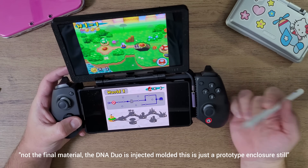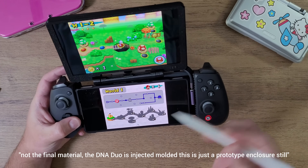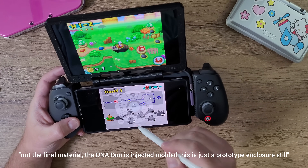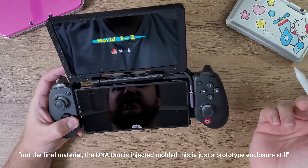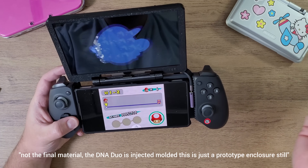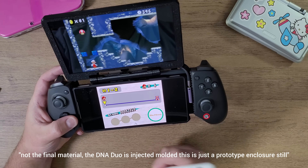I've tested it on the Steam Deck, the Asus ROG Ally, and the Asus ROG Ally X. It works great for playing touchscreen on the bottom screen, which is what you do with DS and 3DS games. As you can see here, touching the screen works really quickly and responsively.